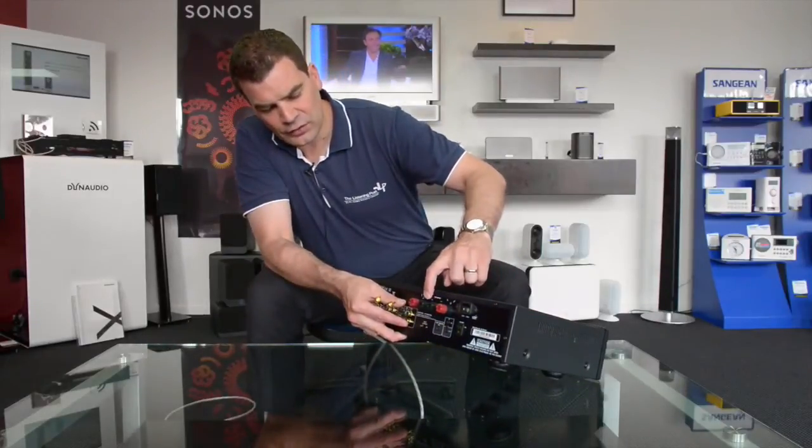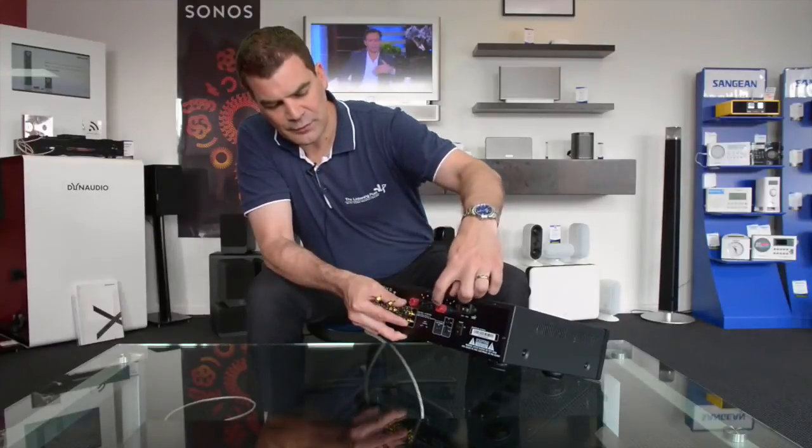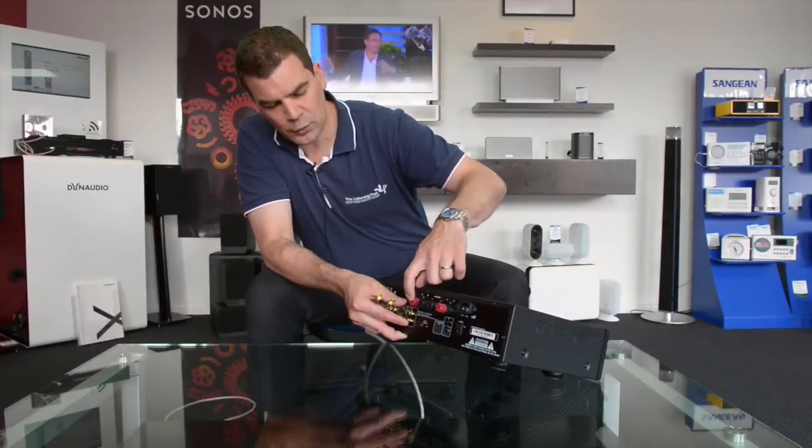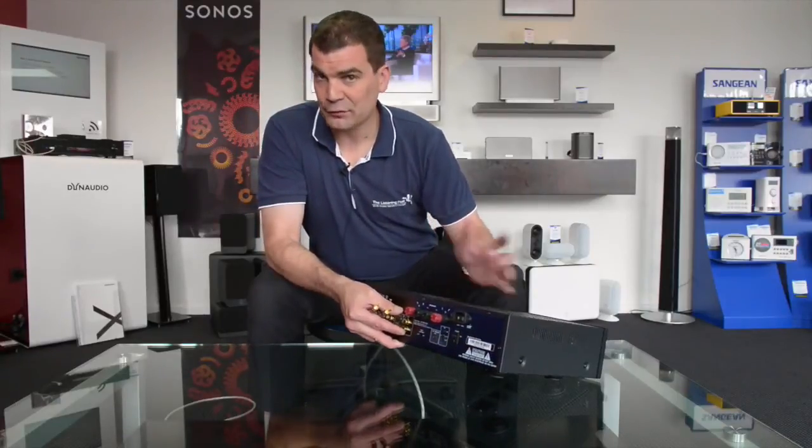When you want to connect things into it, you will commonly find that when you take it out of the box, the binding posts on the back of the amplifier will be filled with rubber or plastic plugs.